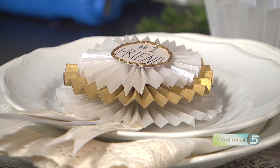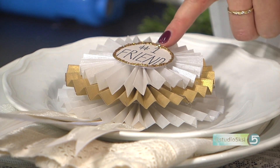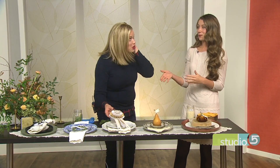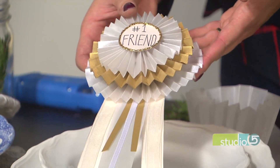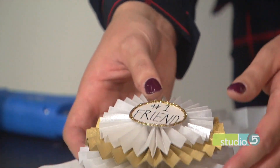What I like about this is you don't have to put just the name — you can do 'number one friend' or 'number one dad.' Instead of everyone going 'where's my name?', they can guess what their award is. They can say 'I'm number one friend this year' and take it home as a keepsake. And if they want to give a speech, that can follow the prayer on the food!